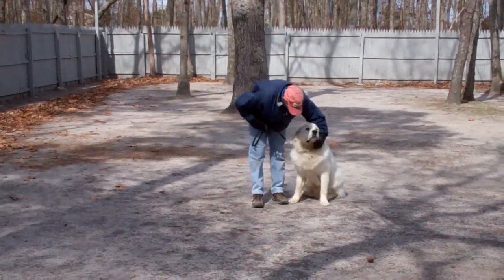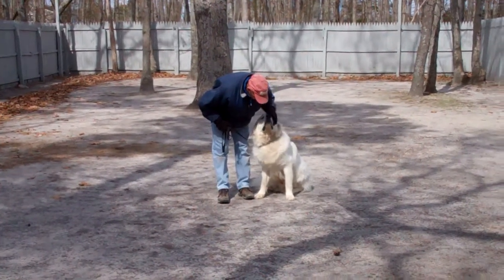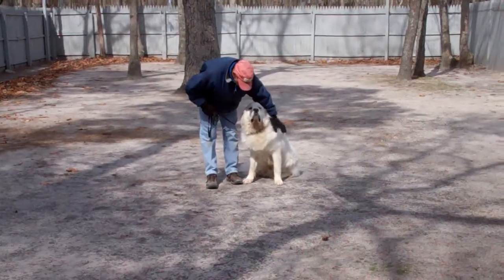We've demonstrated for you the obedience commands that Avalanche has learned here at school. It's been a pleasure working with Avalanche, and thank you again for choosing Williams Dog Training Company as your personal dog trainer.